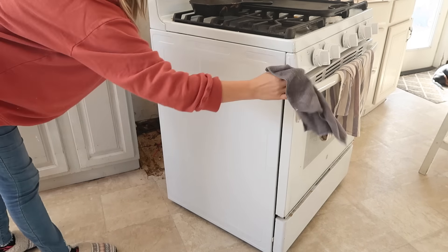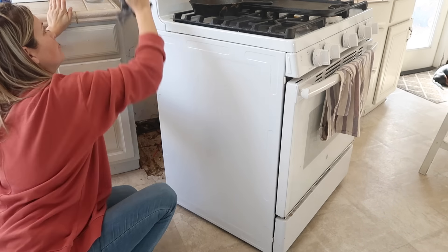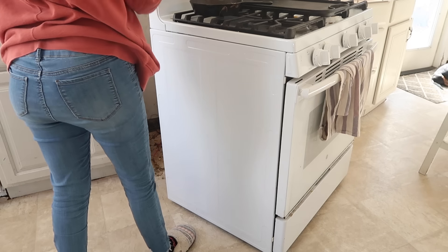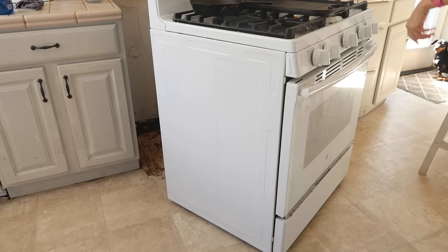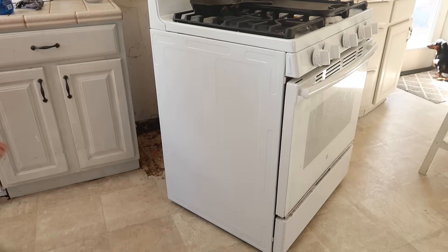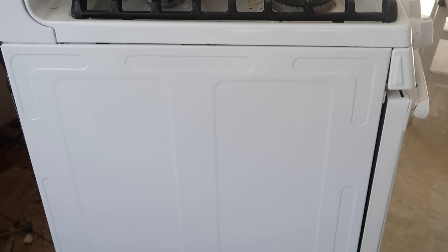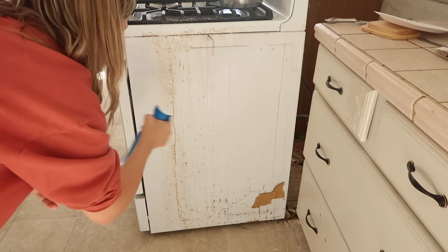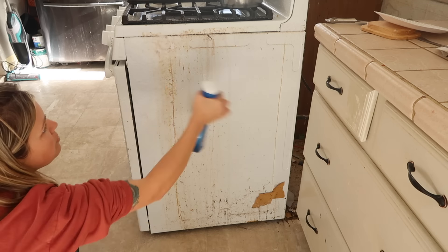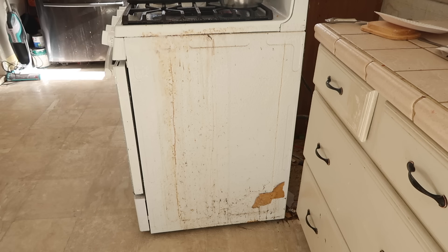All that to say, part of me is like - if this mold has been the reason that we have been getting sick so much, then that's kind of a relief. Like no wonder we've been getting sick so much - we have been breathing in this mold for who knows how long. And maybe once it's gone, our immune systems will go back to normal or whatever.